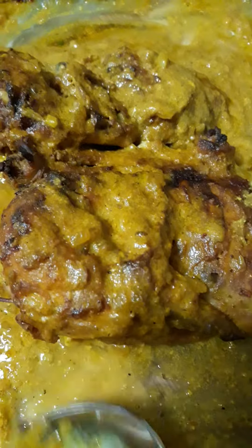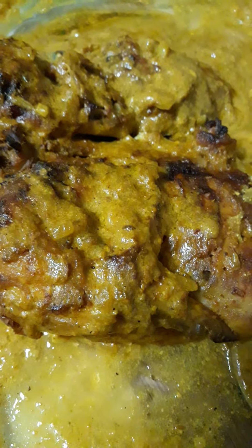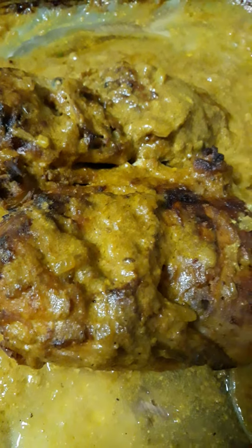Hello guys, happy lunch time! Welcome to my channel, please subscribe. This is the result of our chicken grilled with yogurt and tomato paste, turmeric, black pepper, ginger, some spice, lemon, garlic, and onion all mixed together.